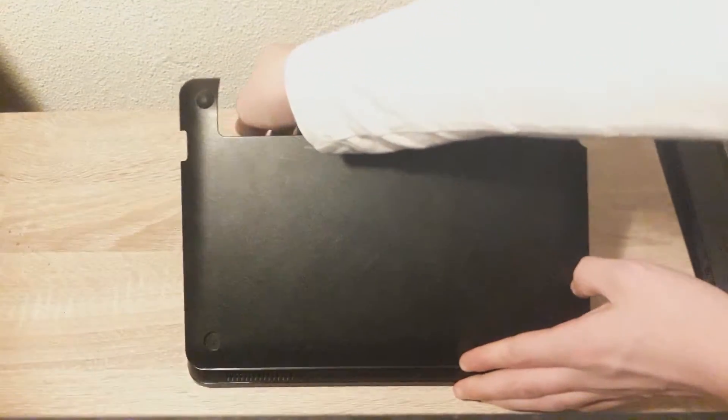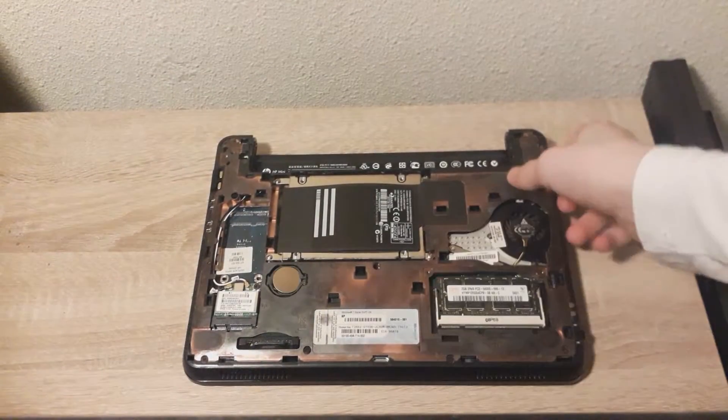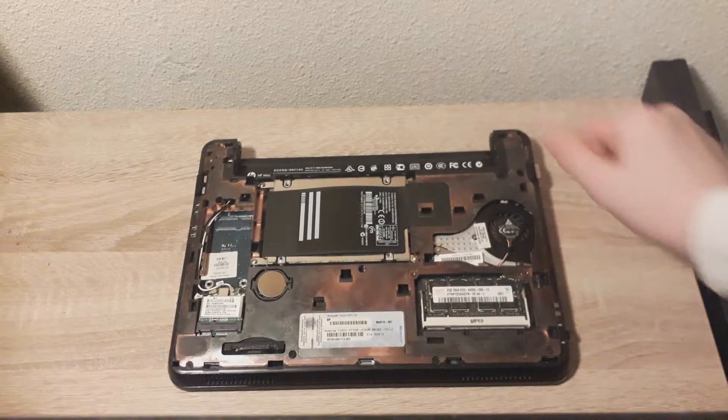Now you can just take the whole bottom cover off. In my netbook, the BIOS battery likes to come out, so you can just quickly put that back in. Alright, so here's the inside of the netbook.